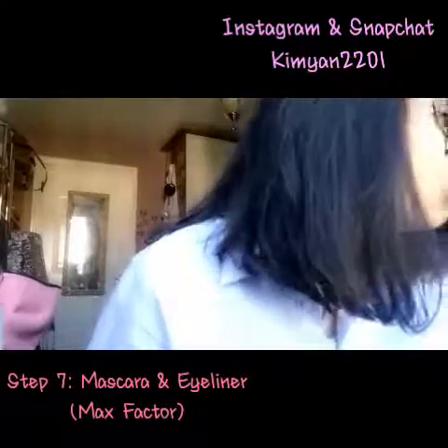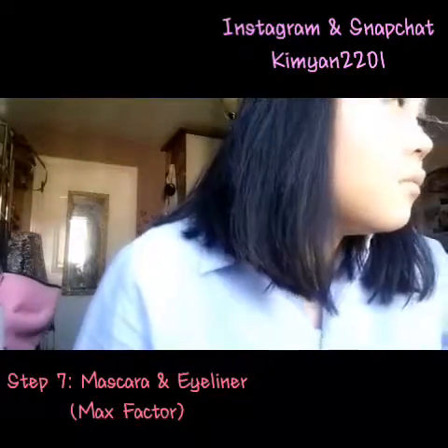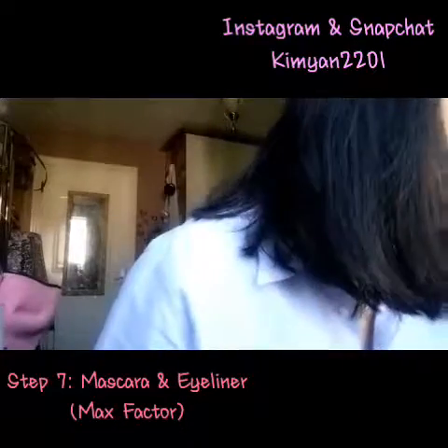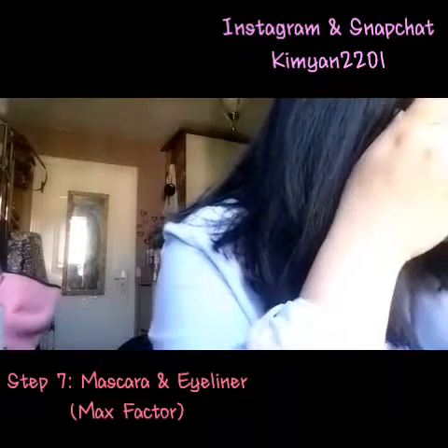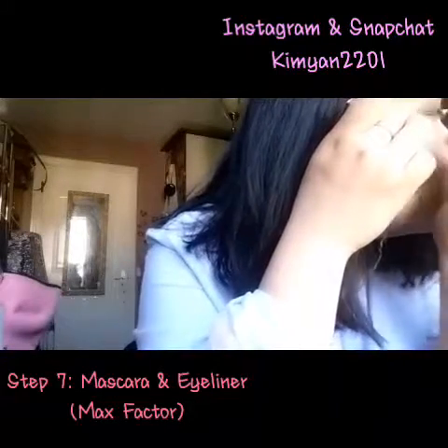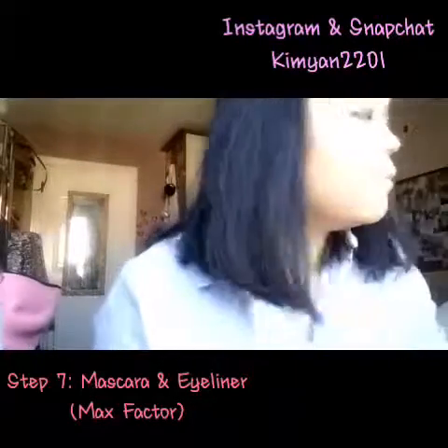Just blend it all out. Now curling my eyelashes for mascara. Step 7 is mascara and eyeliner. I'm using my Max Factor mascara and Max Factor eyeliner. When you draw in your eyeliner, you have to make it precise.